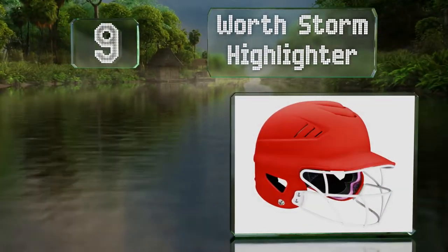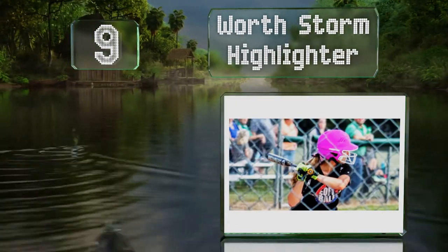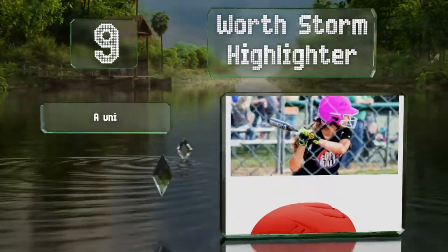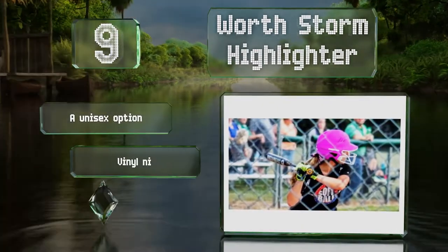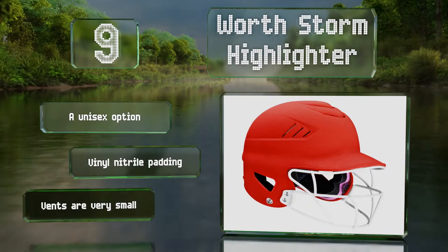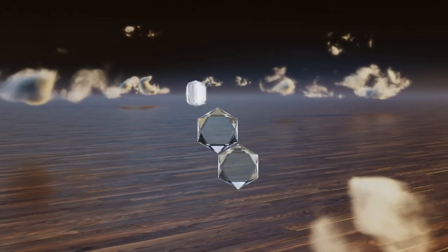At number nine, the Worth Storm Highlighter is a one-size-fits-most design, making it a good choice for teams with limited funds that may require players to share them. It can withstand impacts from softball pitches going up to 60 miles per hour. This is a unisex option with vinyl nitrile padding, but the vents are very small.